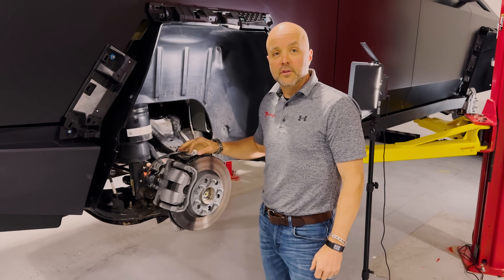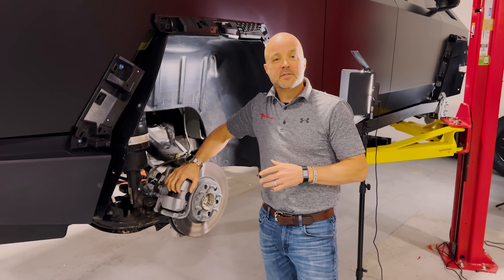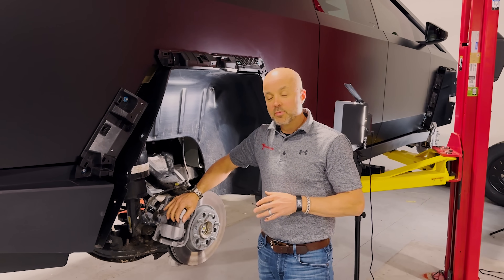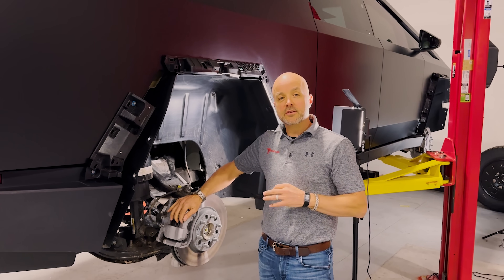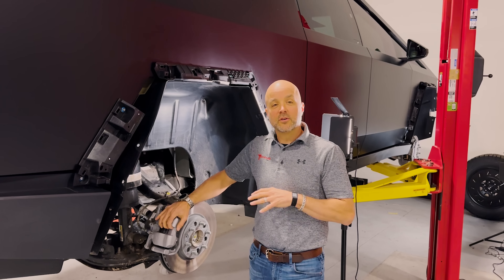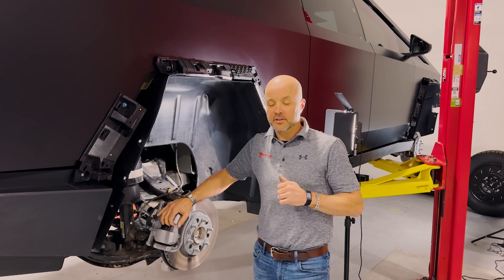That's it guys — hopefully this was a good intro and you learned something about the CyberTruck. We're going to continue digging into this and we've got a lot of new products coming, so make sure you subscribe to the channel and follow us — we'll have a lot more CyberTruck content coming real soon. Thanks.